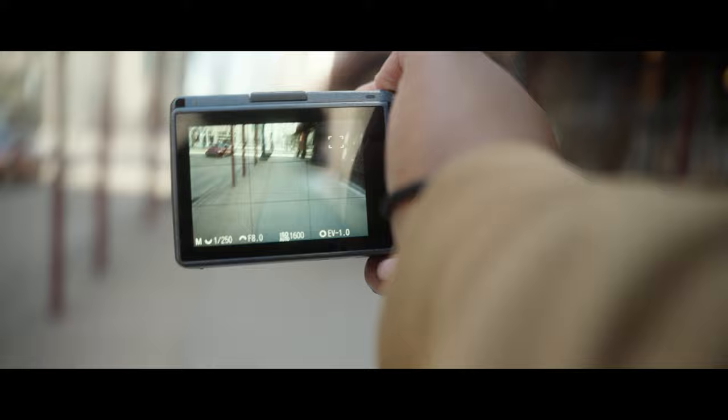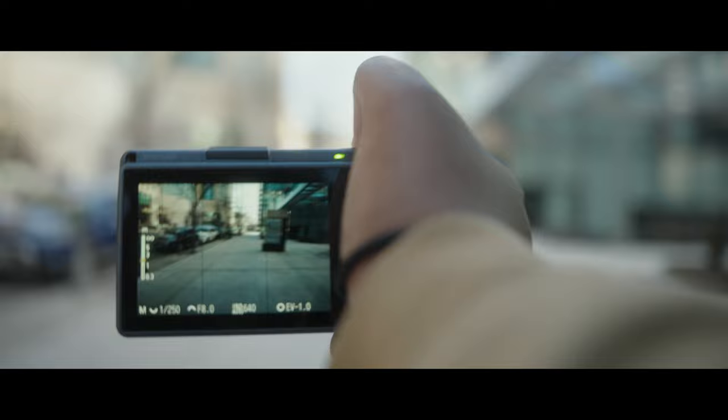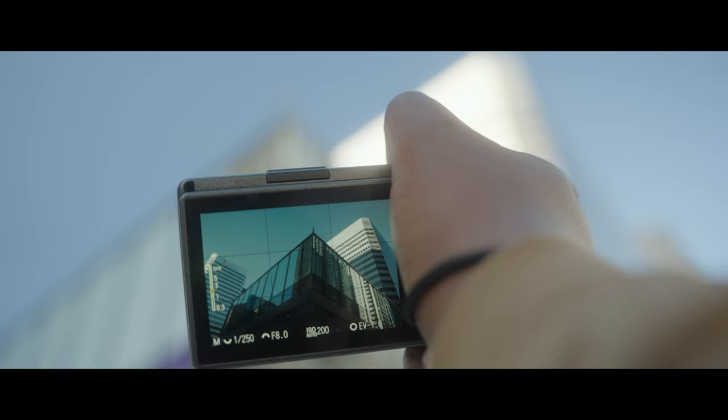Tip number three is to experiment and explore. When I'm out shooting, knowing I have a look built into the camera that I like gives me the freedom to explore. I personally feel more motivated knowing that I don't have to imagine my look in the edit and can focus on what I'm capturing in the moment.